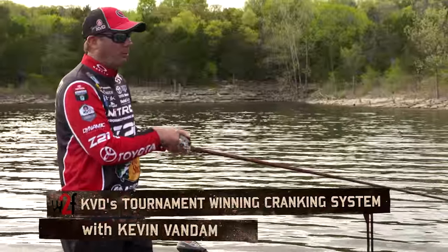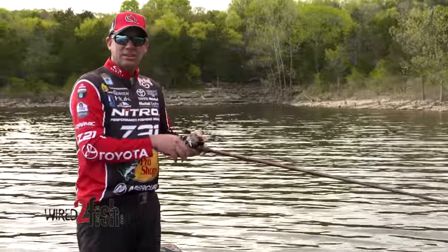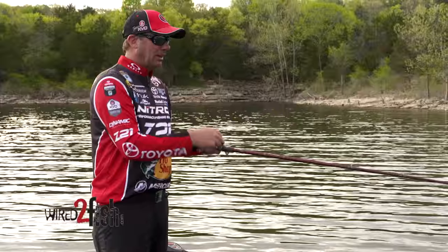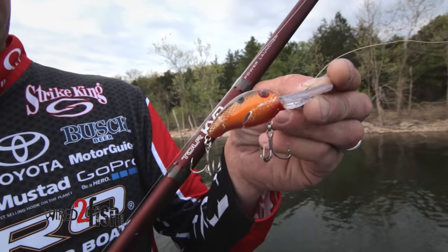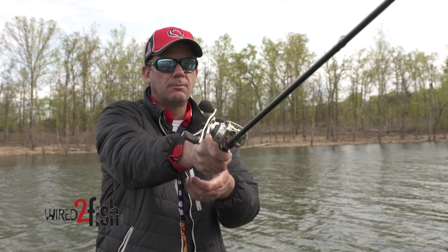I love to throw crankbaits — I've won a lot of tournaments and made a lot of money throwing crankbaits. I've got a system that really works well for me. I worked with the guys at Quantum to develop my rod and reel, but it's the whole system — the lure, the rod, the reel, the line, the hooks on the bait — it's just a freaking hog-snatching mess.